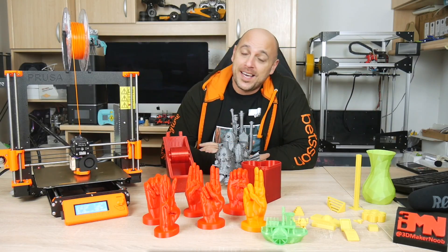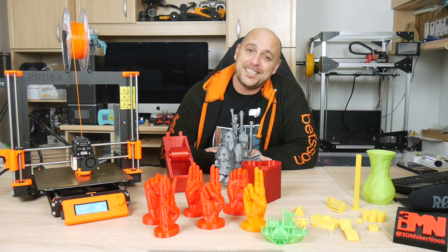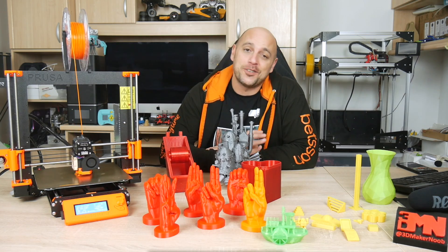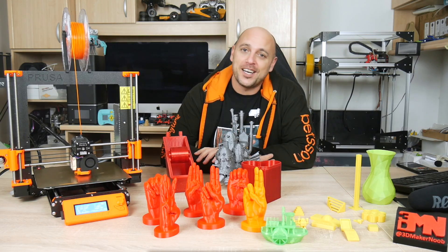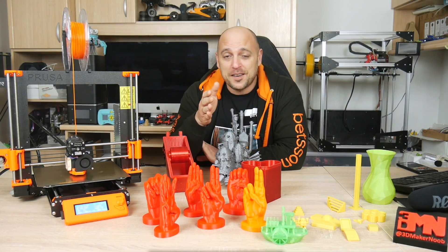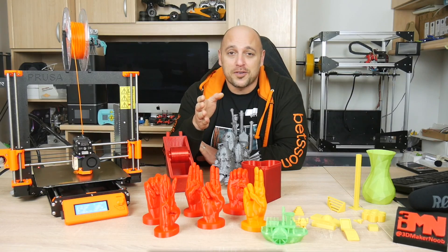Hello Makers, I'm Joe the 3D Maker Noob and after one of the most thorough testing periods I have ever made on a 3D printer, it's time for me to give you my official review of the original Prusa i3 Mark III. This is going to take a while so make yourself comfortable — you might want to grab a beer or some popcorn for this.